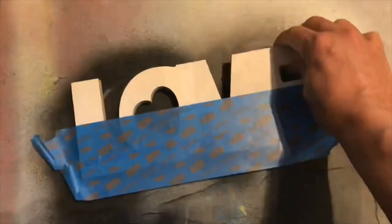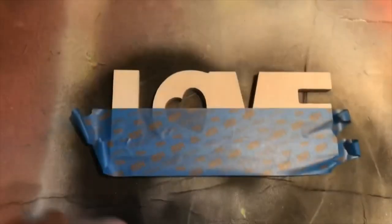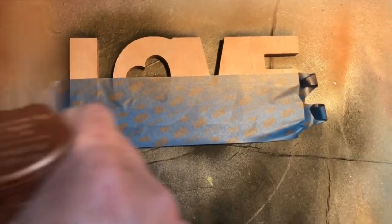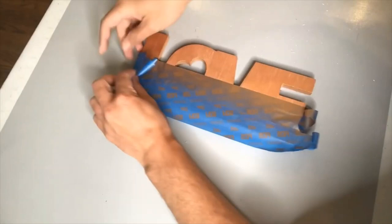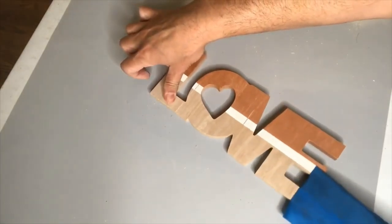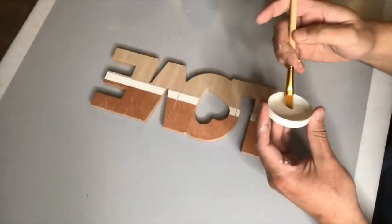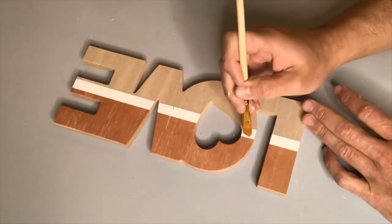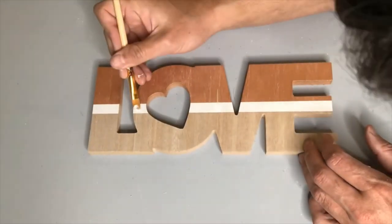I'm laying down more painter's tape to add a copper stripe over the top. I've really been into copper the last couple of years — you can certainly use gold, silver, or rose gold, but I went with copper. One of the things I love about copper is those brown undertones, which really help bring out the woodsy feel of this project. As I pulled off the painter's tape I realized some paint came off too, so I touched up with a little white paint to get that solid white stripe going straight across.